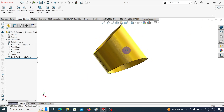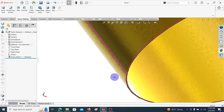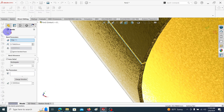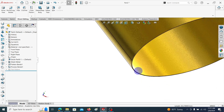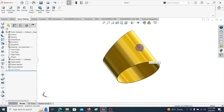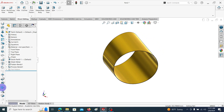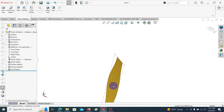This is the second part. Again we are going to convert it into sheet metal. Click on this edge, go to Insert Bends, click OK, keep the parameters as they are, click OK. Yes, convert into sheet metal. You can see it has converted to sheet metal. We can obtain the flattened view by clicking this button — it generates the flattened view.